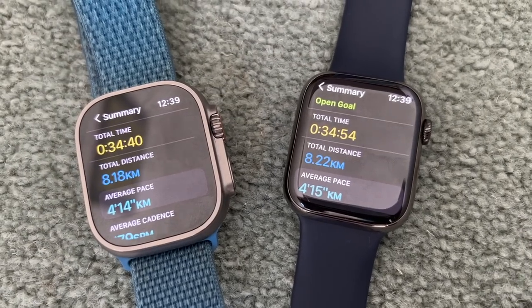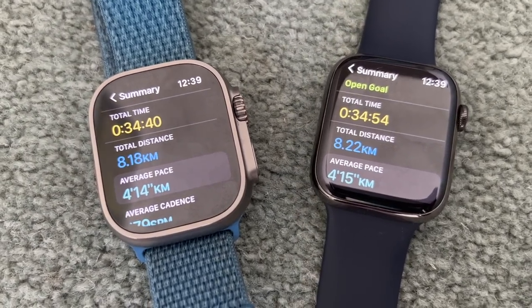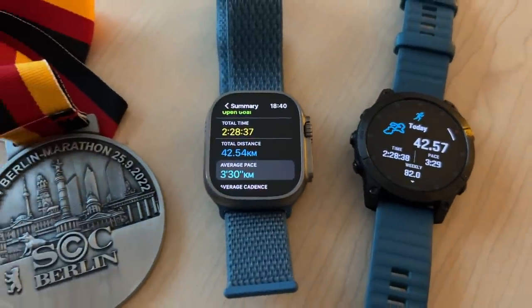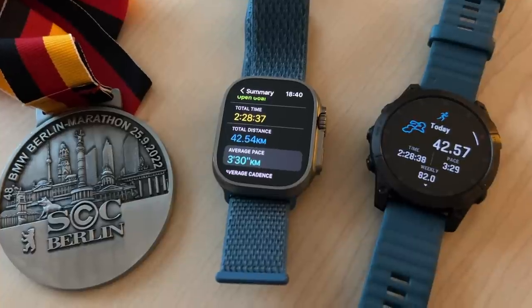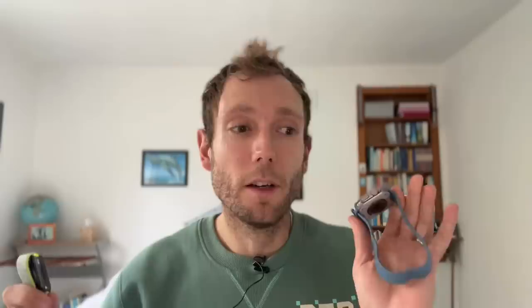I've used the Apple Watch Ultra for two marathons in London and Berlin. London is a really tough course for GPS with high buildings around Canary Wharf, and it produced really good GPS tracks — actually outperforming the Garmin Epix 2 at London in terms of overall distance and pacing around those high buildings. The Ultra also uses the Apple Watch pedometer, which can help when you go through an underpass to maintain accurate distance recording when GPS signal deteriorates. The Ultra is really good, but the Series 8 is also very good.